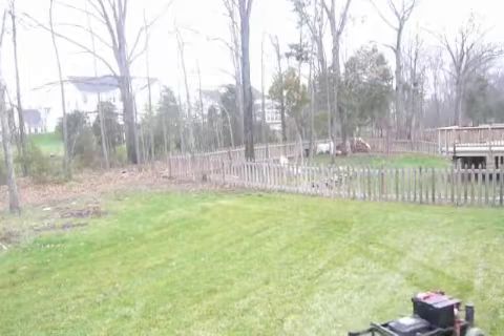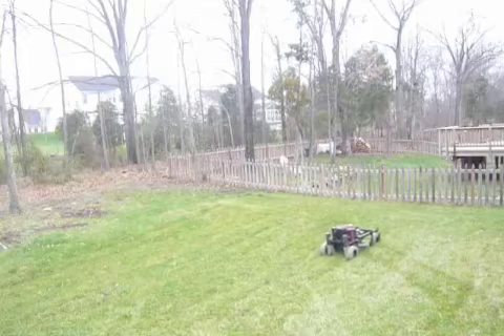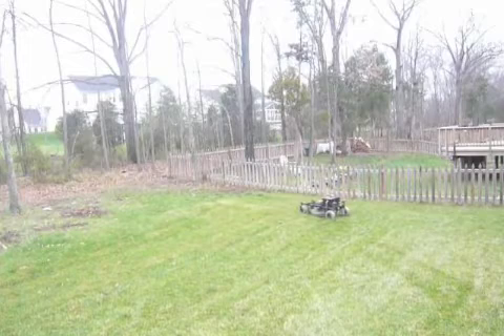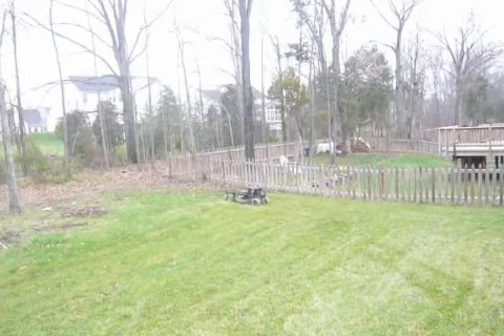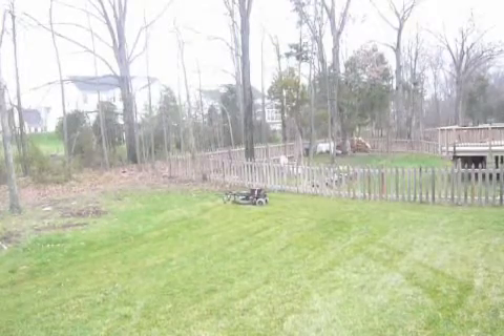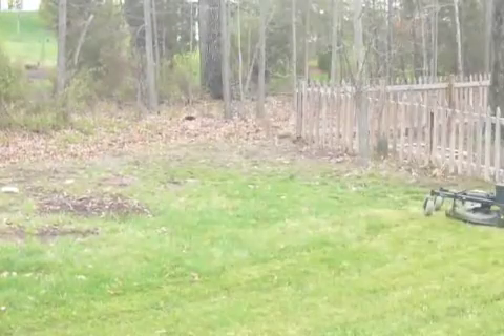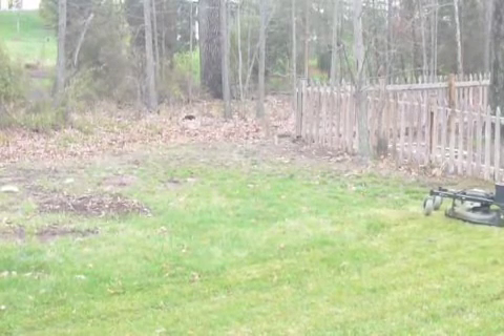Alright, here goes one more time. This time so you can actually see some mowing. Got a little bit excited before I got the camera out. I've been doing a little mowing and almost forgot to tape it, so what I'm going to do is let me zoom in a little closer. Alright, so here's my remote, my radio control, and I hope that you can see this little bit of mowing action.